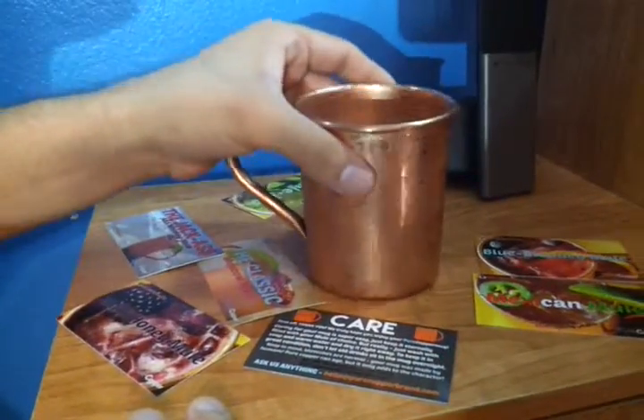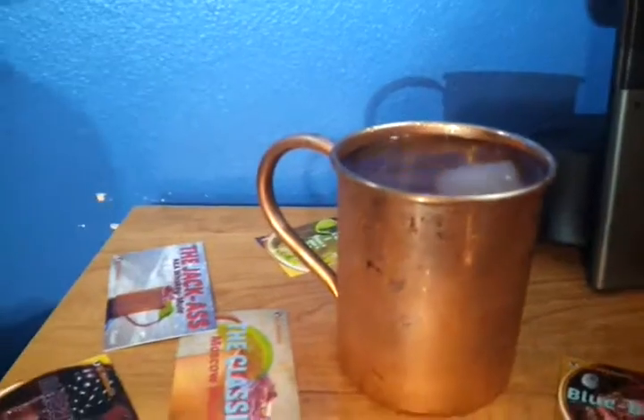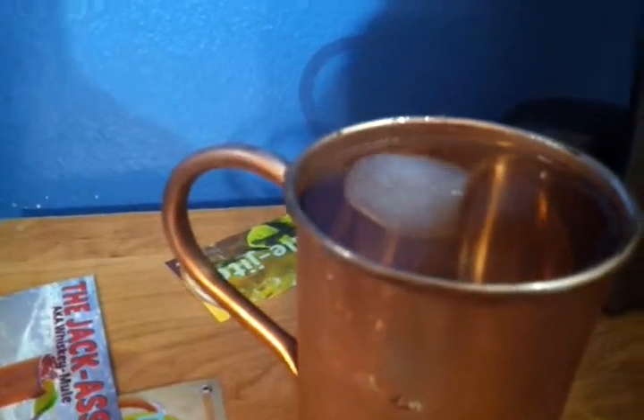It's great for cold beverages — it will actually keep them colder longer. I think it even makes my water taste better.